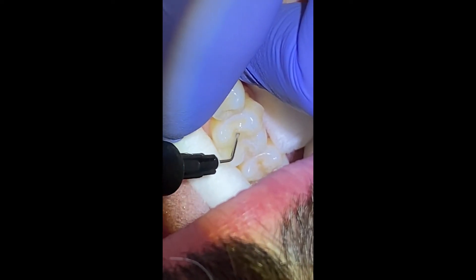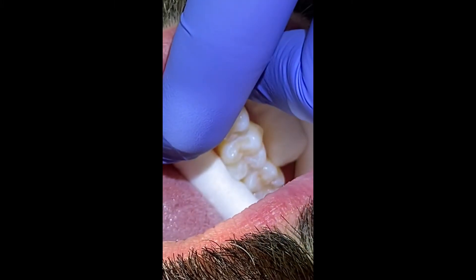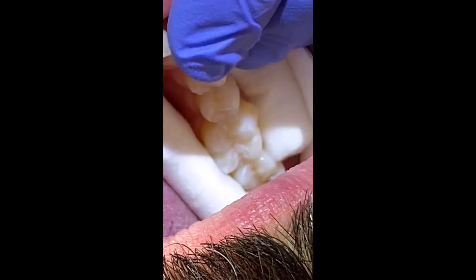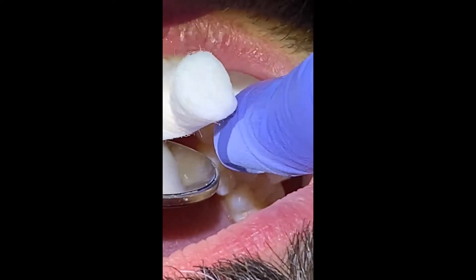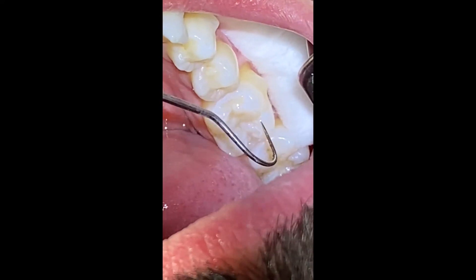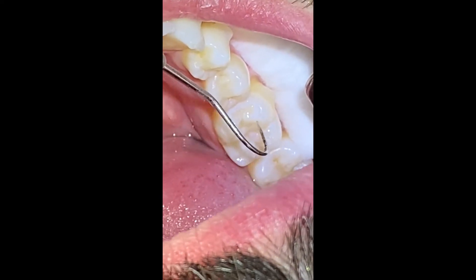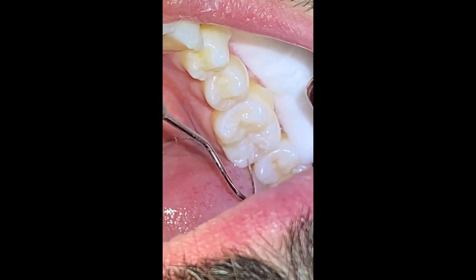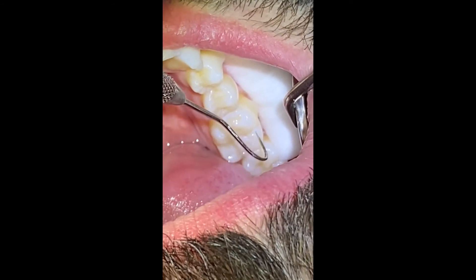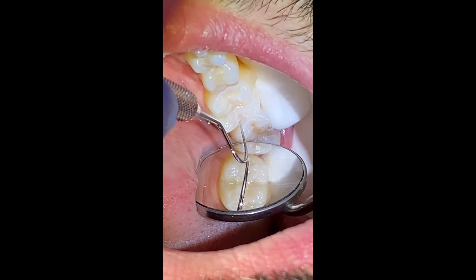Once we've got it covered, we are going to grab our curing light and cure for a minimum of 20 seconds. After 20 seconds, you're going to remove the curing light and use your mirror and explorer to test the sealant and make sure it has some retention. You're going to go along the edges of the tooth and try to lift off that sealant. You're looking for any voids, any bubbles, any missed areas of tooth structure. Use your mirror to evaluate all ends of the tooth.